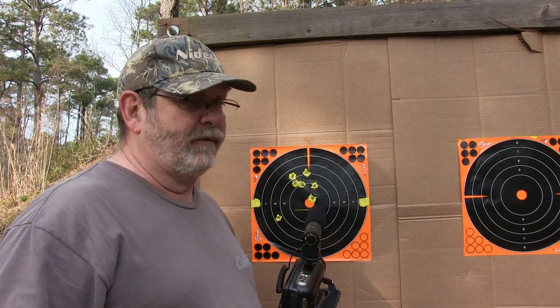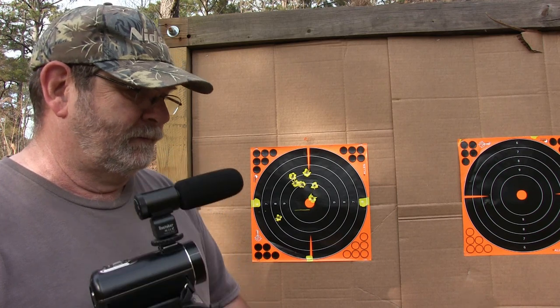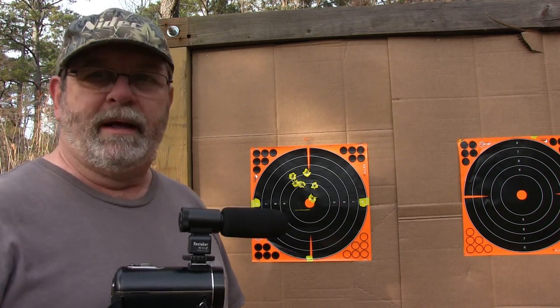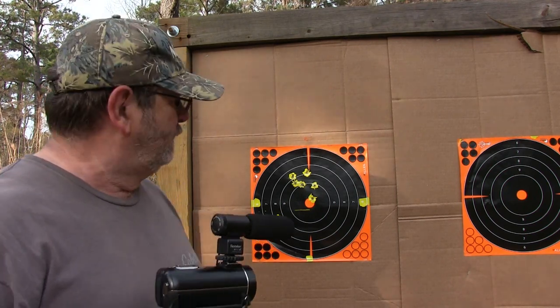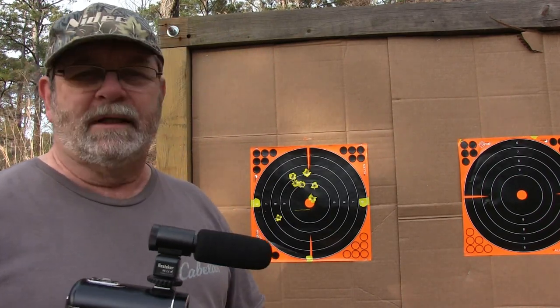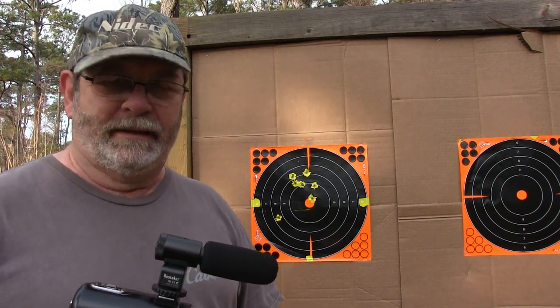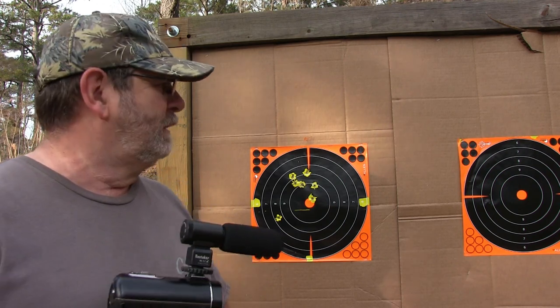I've got several slug guns — a Remington, a Mossberg, and another one I've since sold to my buddy Hatch — and I've killed deer with every one of them. They were accurate enough to kill deer. When they tell you the Savage Model 220 is an accurate slug gun with these Remington Accutip slugs — the three-inch ones I'm shooting — they're not lying. That's pretty darn impressive.